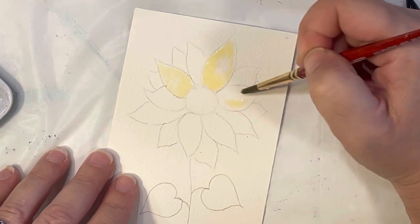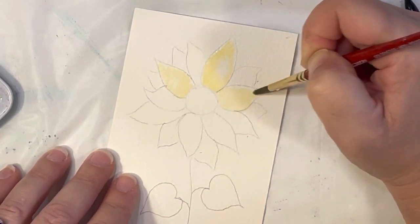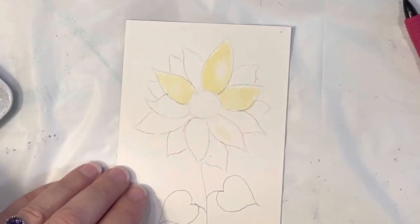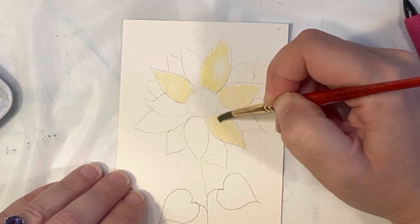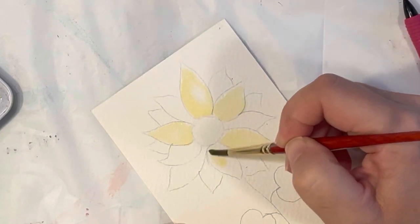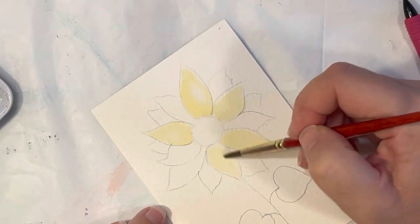I'm going to let it bleed — you can help it along the petal. Go ahead and do some of the next ones. I still had some yellow on my brush, which is totally fine because this is going to be the lighter petals. If you want to leave a little white space in there like I did here, that's actually a really good idea because you're going to want to have a lot of push and pull of your lights and darks.